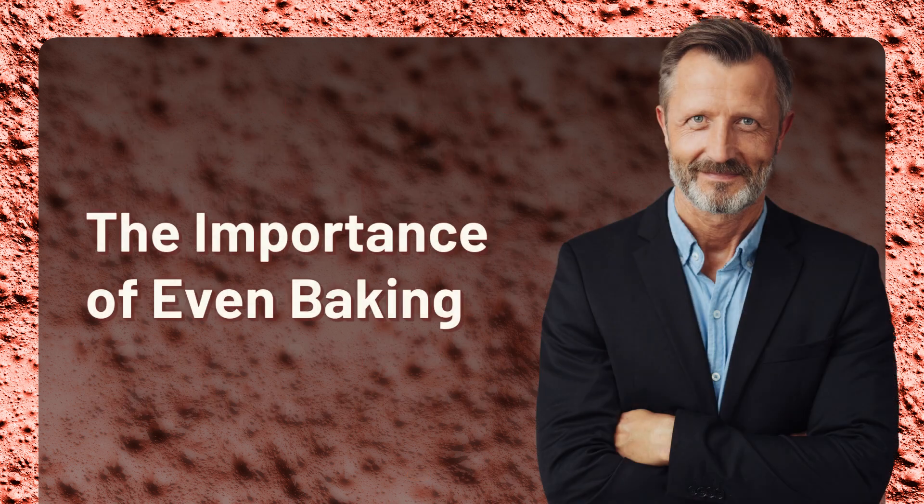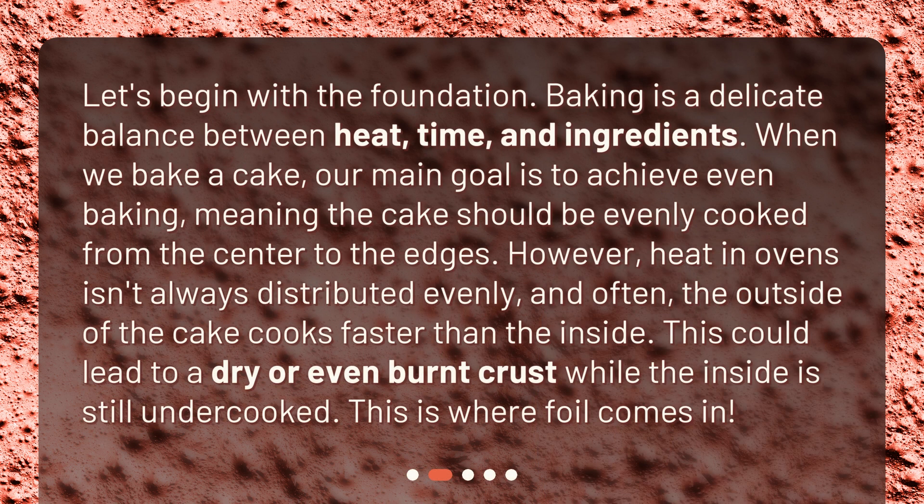The importance of even baking. Let's begin with the foundation. Baking is a delicate balance between heat, time, and ingredients. When we bake a cake, our main goal is to achieve even baking, meaning the cake should be evenly cooked from the center to the edges. However, heat in ovens isn't always distributed evenly, and often the outside of the cake cooks faster than the inside. This could lead to a dry or even burnt crust while the inside is still undercooked. This is where foil comes in.